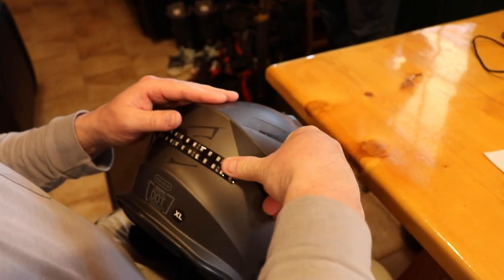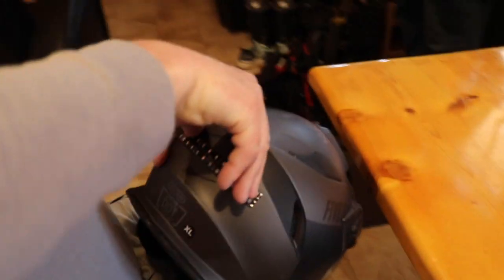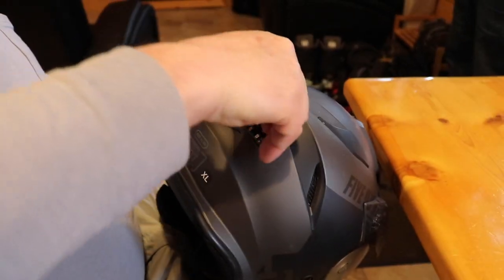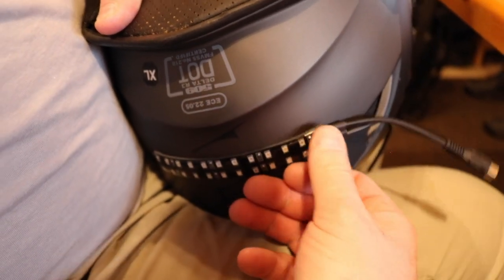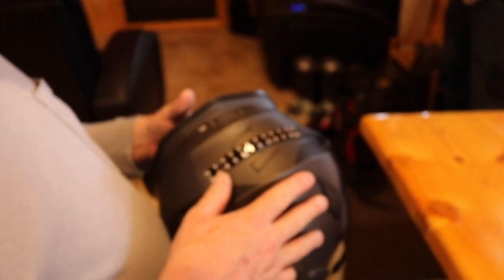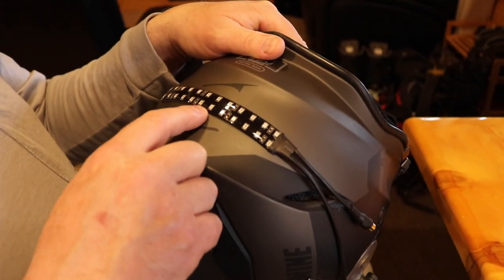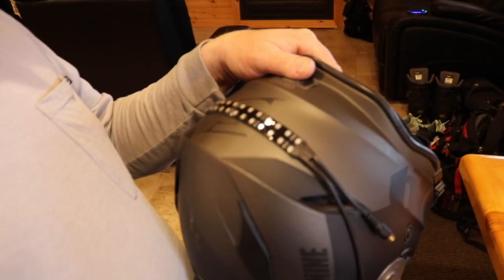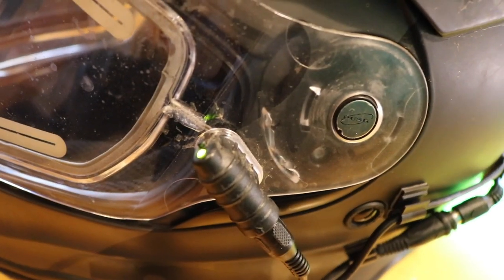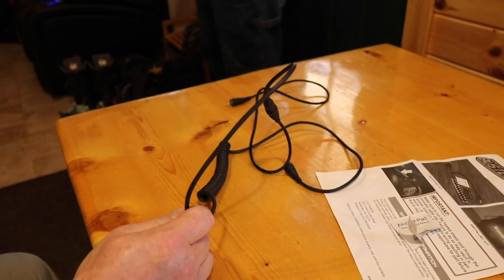Now press it in. Make sure you press this part in really, really good with your thumb and get that glue adhered to the back of the helmet because you don't want this thing falling off. The helmet light does get somewhat warm, which is not a bad thing because the snow won't stick to it. This is a high output LED and it's very efficient — it uses less than a half a watt of power. It does not take away from the function of the heated shield. The cord assembly that comes with your kit can handle up to 25 watts of power, and most heated shields only draw 10 to 15 watts, so we're well within the ampacity of the wire.